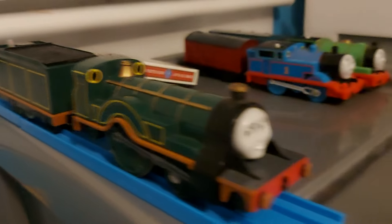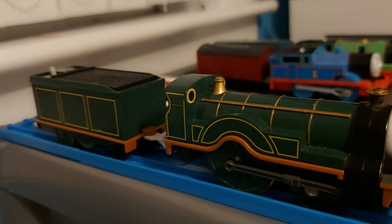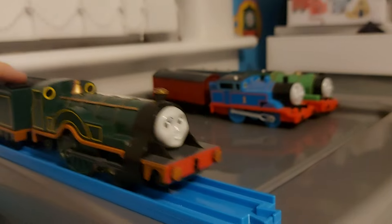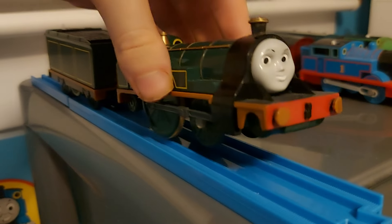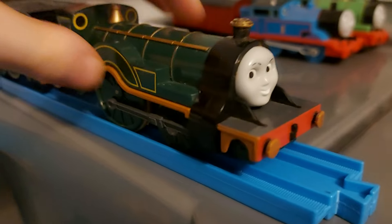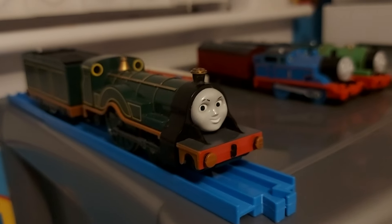Next up is Emily. I got Emily from the same lot as Donald and Douglas. I gave her the actual coupling, just reversed, because I can't find my original coupling for her — it came broken. I also swapped out the motor that came with Emily, since it was missing a part, with my childhood Emily's motor, which I broke a long time ago. She's tender-powered, and along with Murdoch, she's one of the only tender-driven engines I actually like — along with Harvey and Mighty Mac.